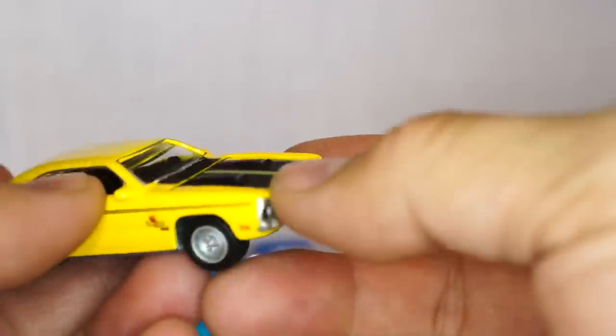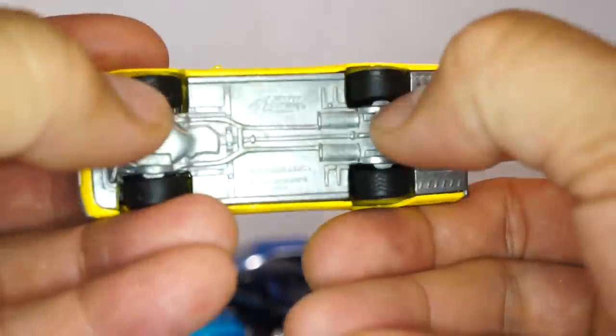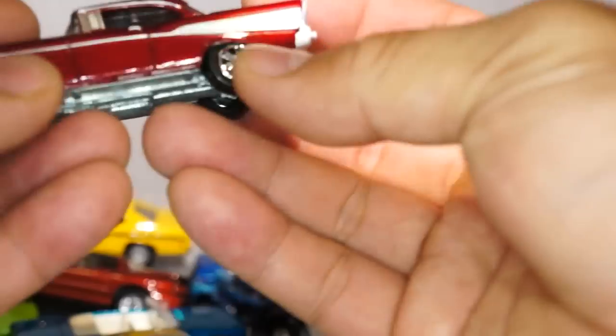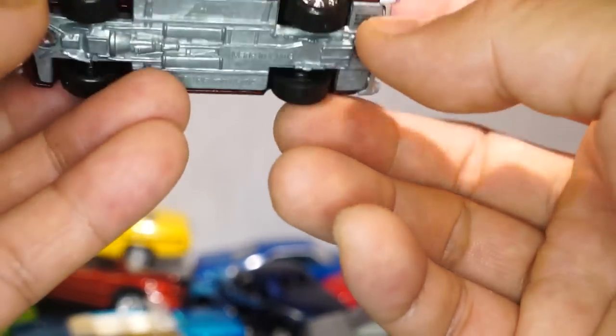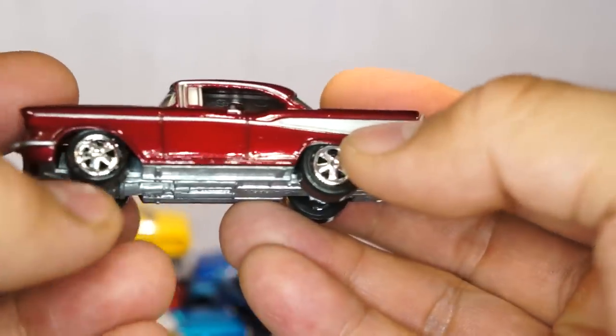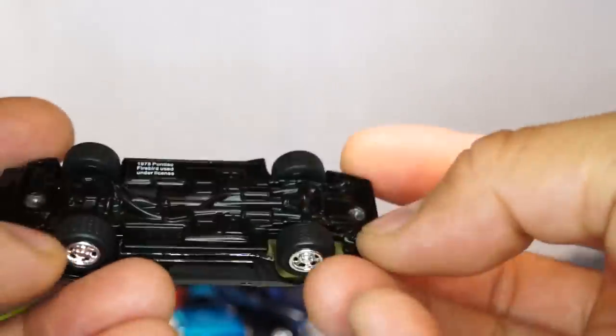Next up we have a Chevy Bel Air — look at that paint job! They even did some gold inset work on there, gold accents. Plastic wheels, but look at those wheels — they look great. Awesome car. Another one up — we have the Pontiac Firebird, great detail. I love this thing.